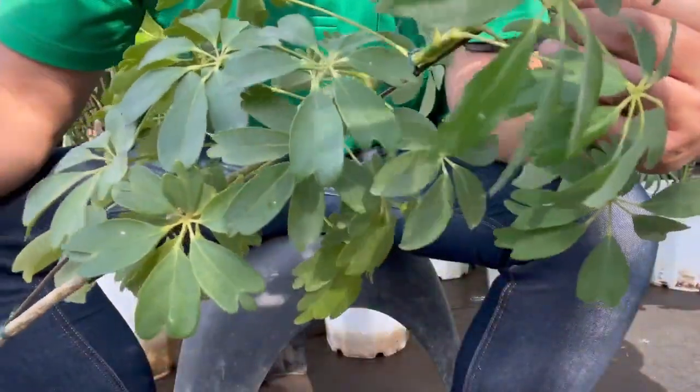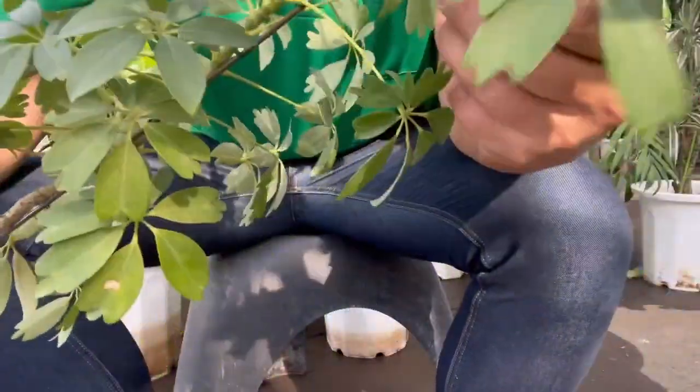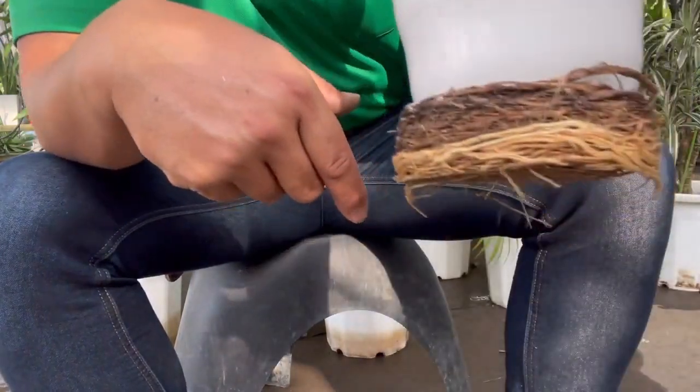So, this schefflera isn't in great shape. It's weak, had some marks on the leaves, and the roots are all over the place.